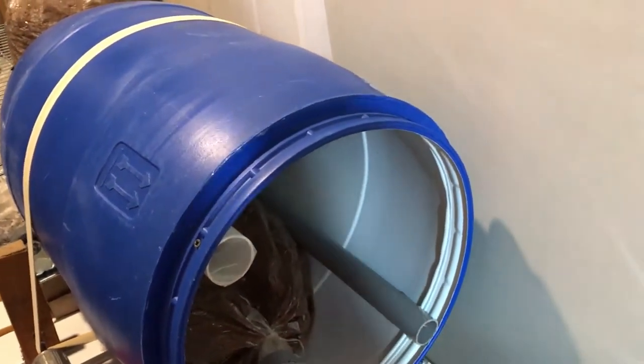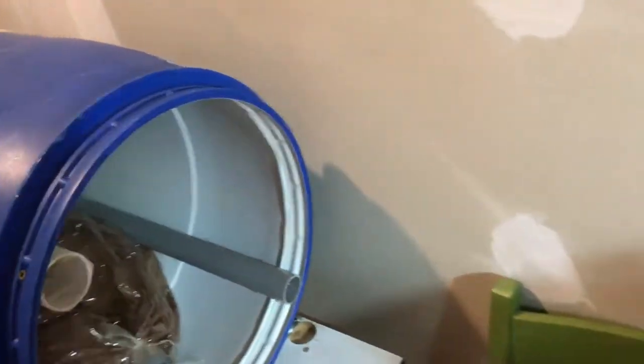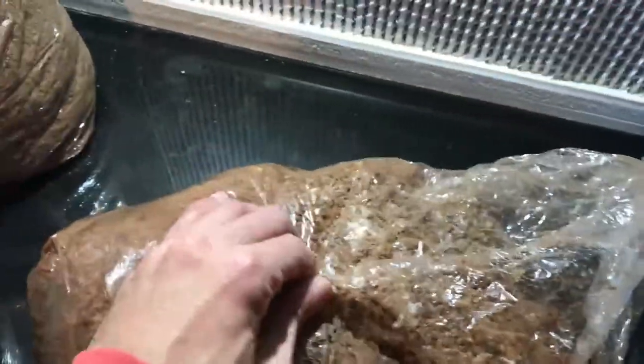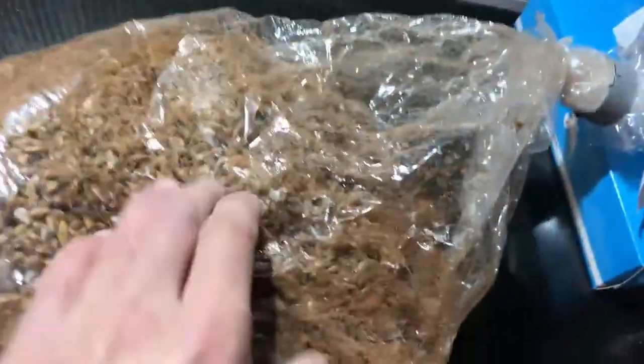This tumbler helps get rid of the most tedious part of the inoculation, which is mixing the bags. I will show you how it does it. Here is a bag just inoculated — the spore is more or less at the top of the bag. I will turn it a little bit just to have the spore on the side.